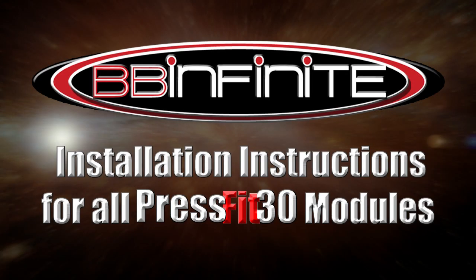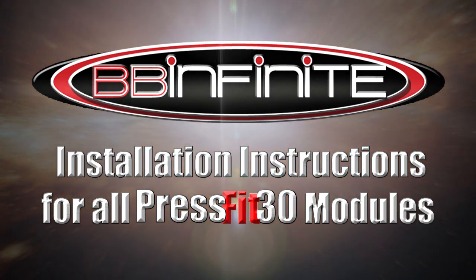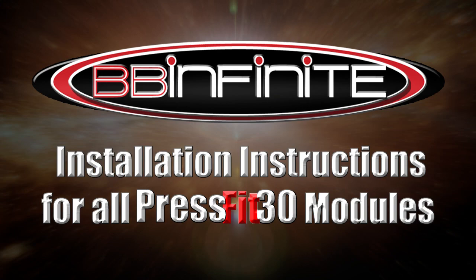This video covers a general BB-Infinite module installation, including PressFit 30, BB-Write, Specialized OSBB, and all Direct Fit Shimano and Campagnolo models.